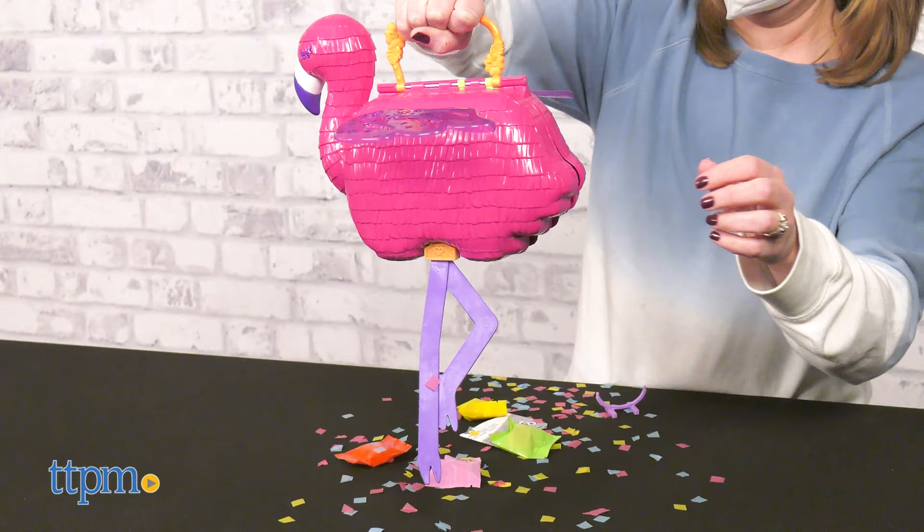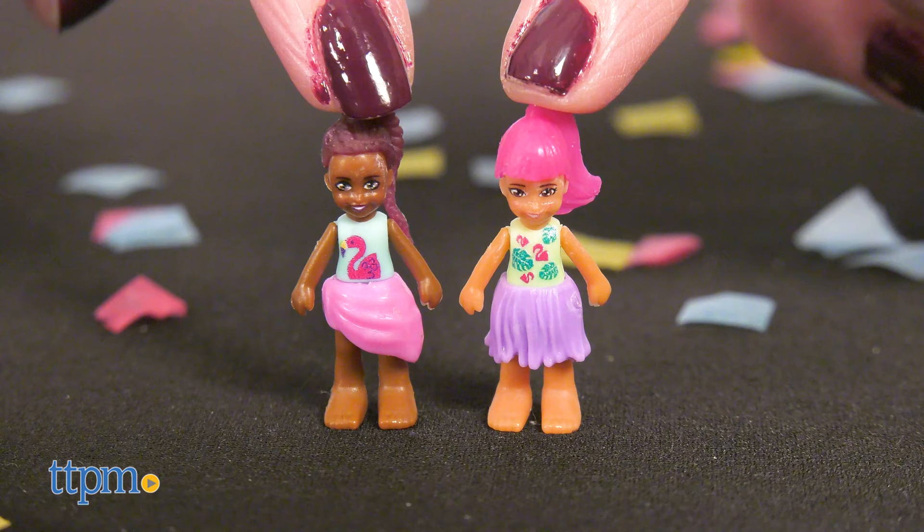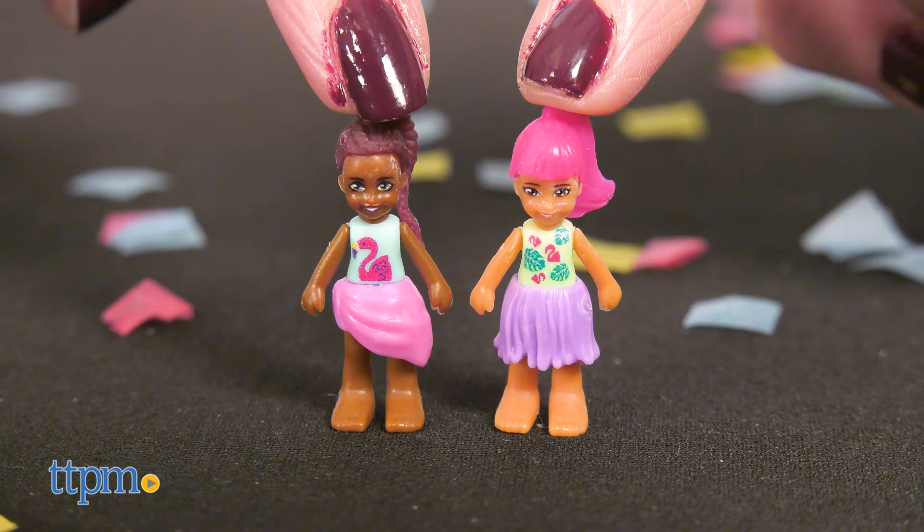Pull down on the legs and watch confetti and blind bags rain down, kind of like breaking open a piñata. Open the blind bags to reveal two dolls, Polly and Margo, along with 24 accessories.